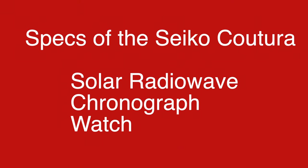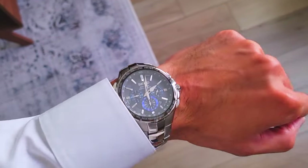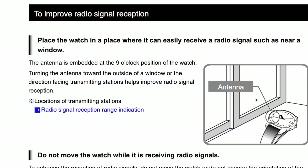Let's first dive into the general specs. This Seiko Koutura Solar Radio Wave Chronograph watch is completely solar powered and doesn't require a battery — when fully charged it can last about six months. Not only that, this watch is radio synced and has a world time function.